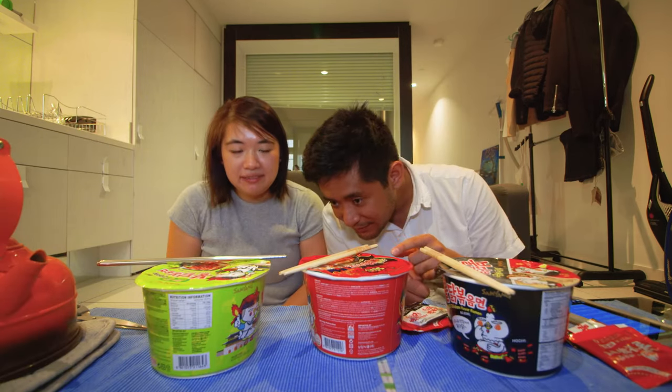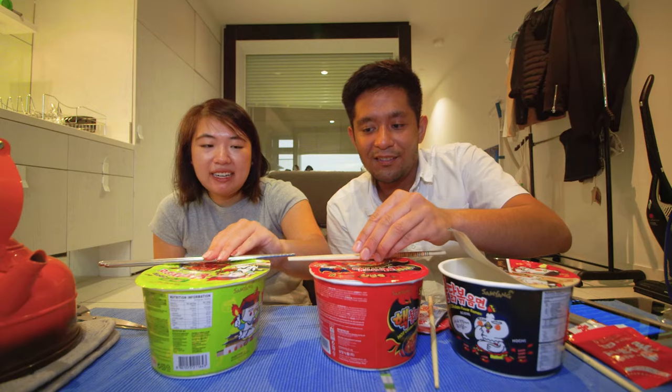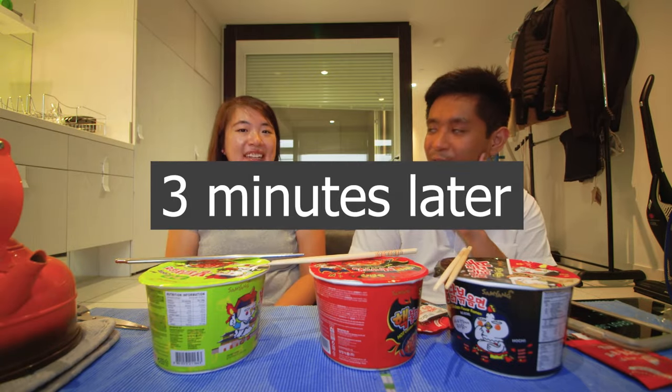Four minutes — I assume it's all the same, four minutes, because the noodles are all the same. Since it's noodles, you want them to be al dente, so let's just say three minutes. I'll set a timer for it. Three minutes.